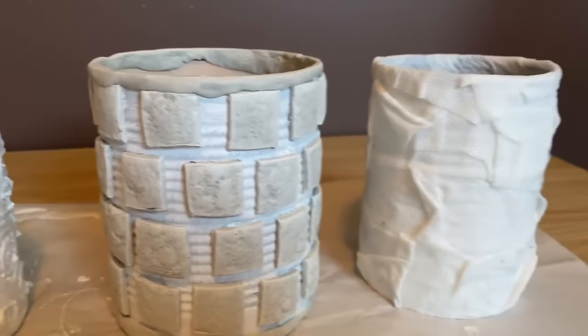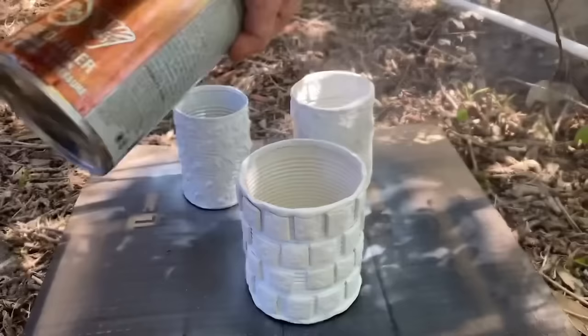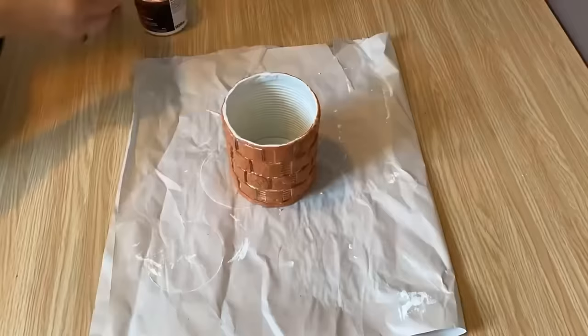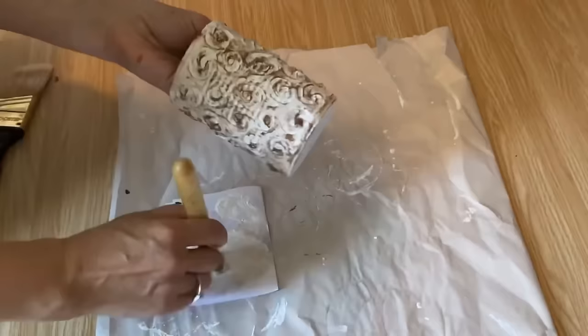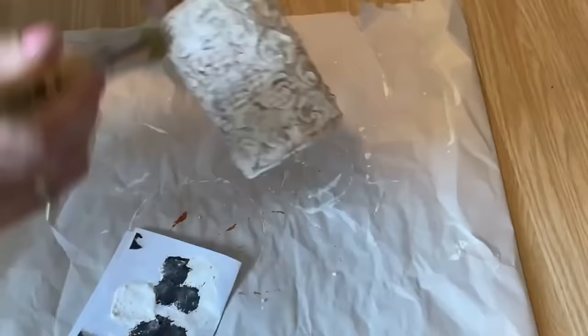Now that my tin cans are completely dry, it's time to add some paint. To ensure they all have an even base, I'm taking them outside and giving them a coat of white spray paint. This is going to give a uniform look and you won't see that metal on the inside of the can. Now it's time to paint them. For the brick one, I'm using a terracotta colored paint. For the swirled one, I'm not quite sure what I'm going to do — I'm just going to start layering up different colors and see what inspires me.